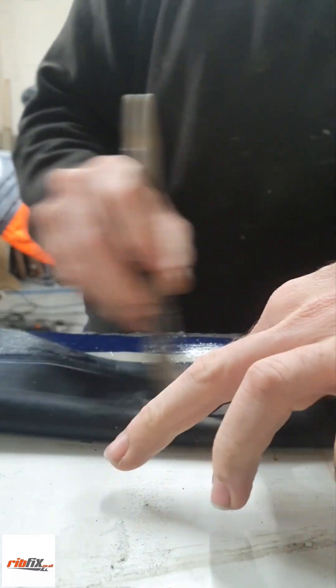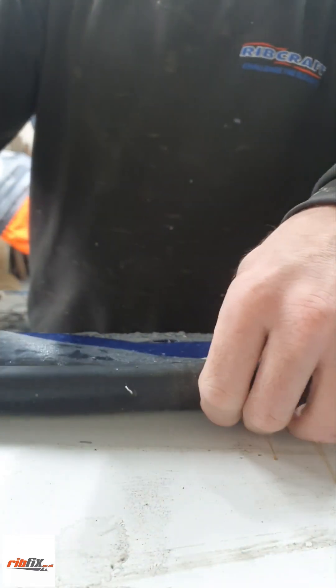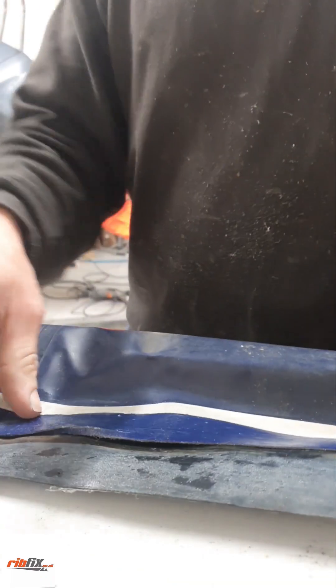This side's not really going to get seen, so you don't really need to mask and tape this side. Now we're going to have to leave that for sort of 10 minutes. We're going to re-glue that — go for it.